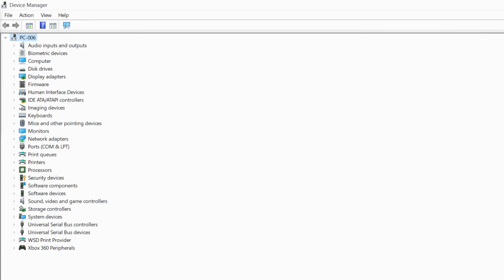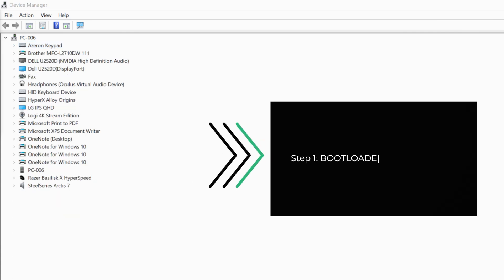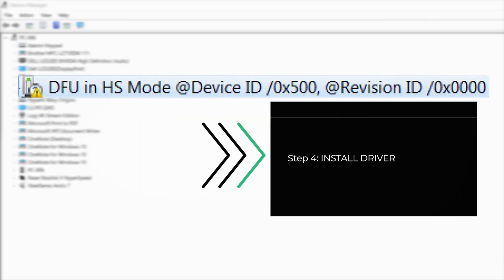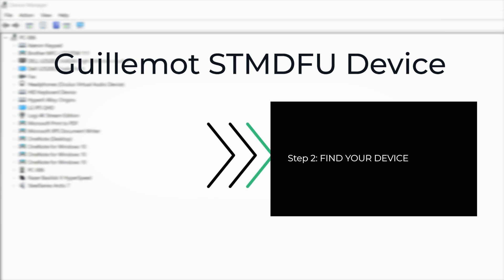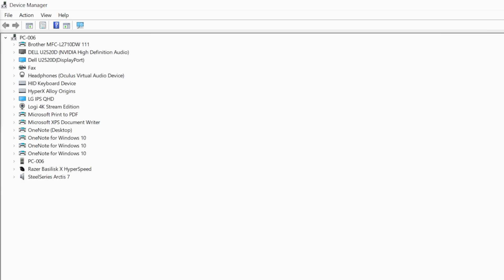If your keypad does not show any signs of life, start by checking the device manager. Open device manager, select View and choose Devices by Container. Look for your Azeron keypad among the devices. If the Azeron device is detected, proceed to step 1. If the keypad is listed as this, skip to step 4. If the keypad is listed as Gilmot STM DFU device, skip to step 2. If the keypad is labeled STM32 bootloader, go directly to step 5. If the keypad isn't listed, you will need to perform the hard reset.